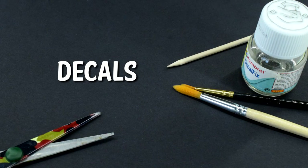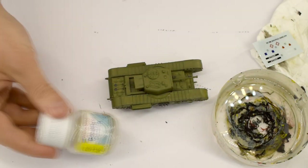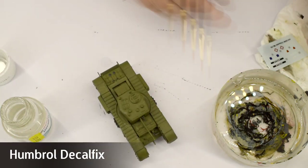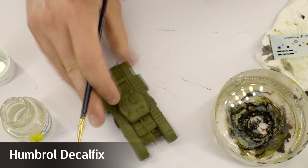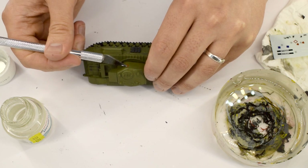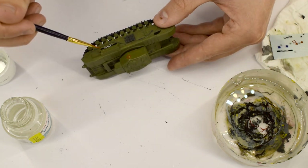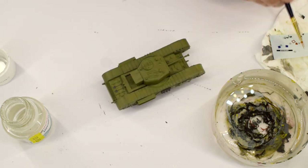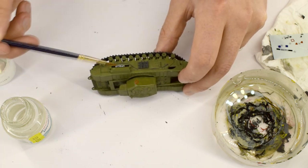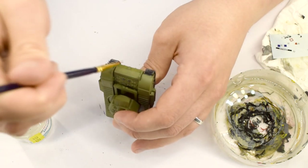There aren't very many decals in this kit, so I soaked the entire sheet in warm water to help release them from the backing paper. Humbrol Decal Fix was brushed onto the model in the areas where the decals would be placed to help soften them once applied. As the transfers started to release they were carefully slid off the paper and placed into position. I went around applying all the decals carefully, manipulating them slightly if they weren't quite right. As they started to cure, a further layer of Decal Fix was brushed over the top to soften them further and make them appear painted on.